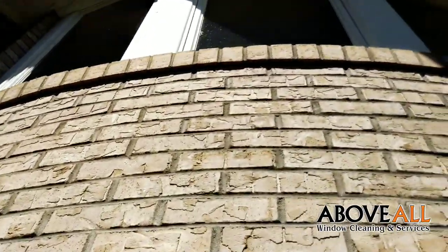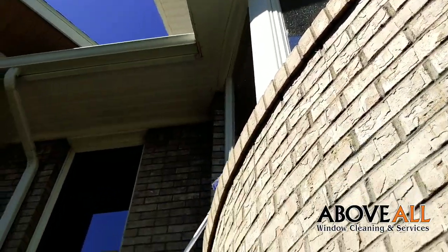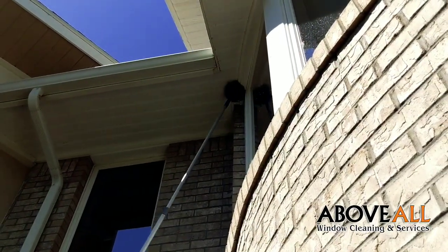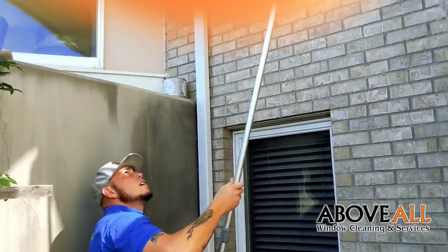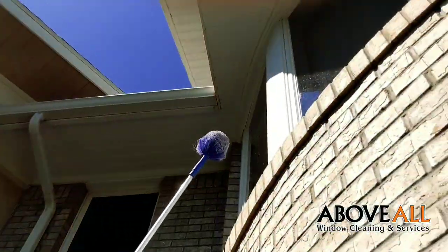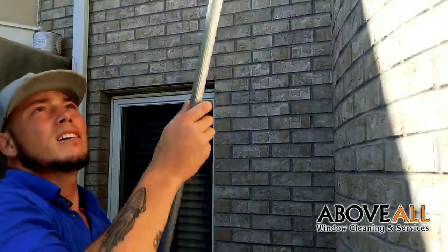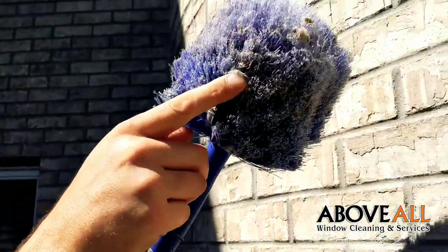Now we're going through and hitting all the seals by the windows. Make sure to pull all the cobwebs off of those — it just makes everything look a lot better. And anytime you get a whole bunch of buildup going on, I'll bring it down close to the camera so you can see — got a whole bunch of cobwebs stuck in there.